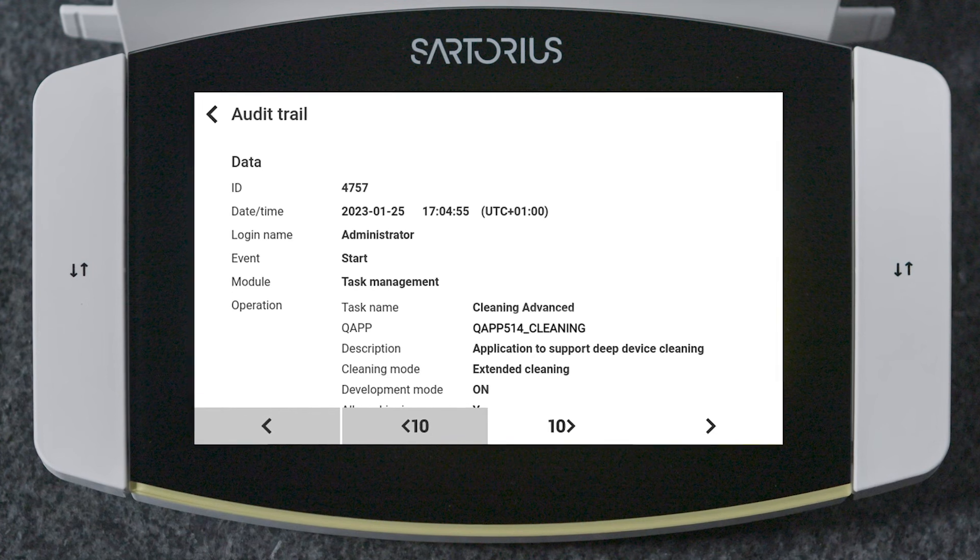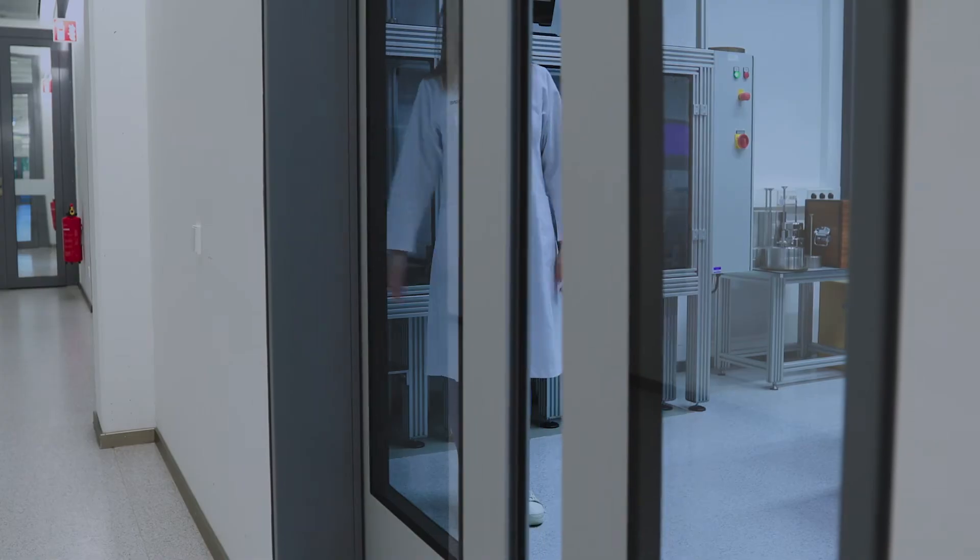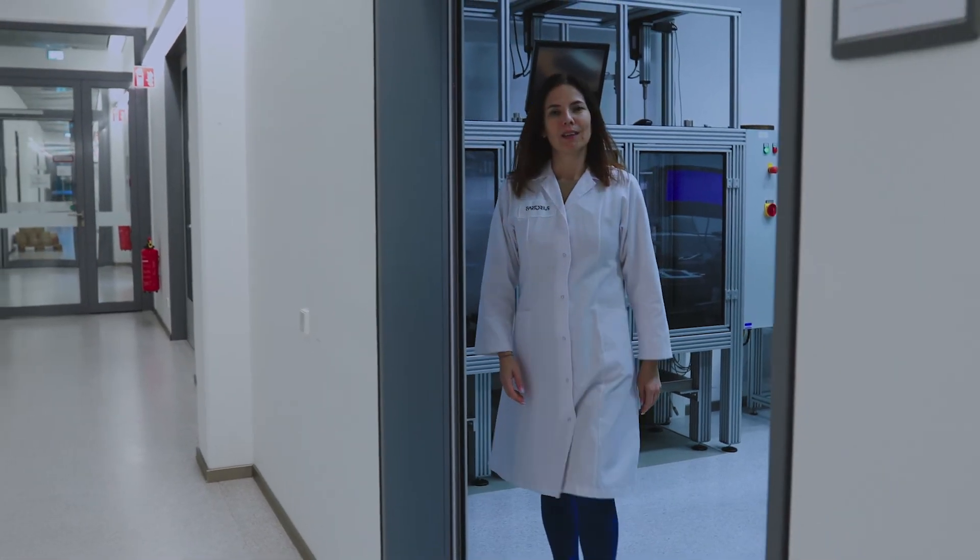If you need to keep records of your cleaning process for your compliance needs, the new cleaning app helps you do that. The app maintains a complete record of all cleaning events in the audit trail. The new QBIS II Ultra High Resolution Balance was made with our customers in mind. We know cleaning can be a challenge — that's why we made the process simple and straightforward, so you can focus on what's important.